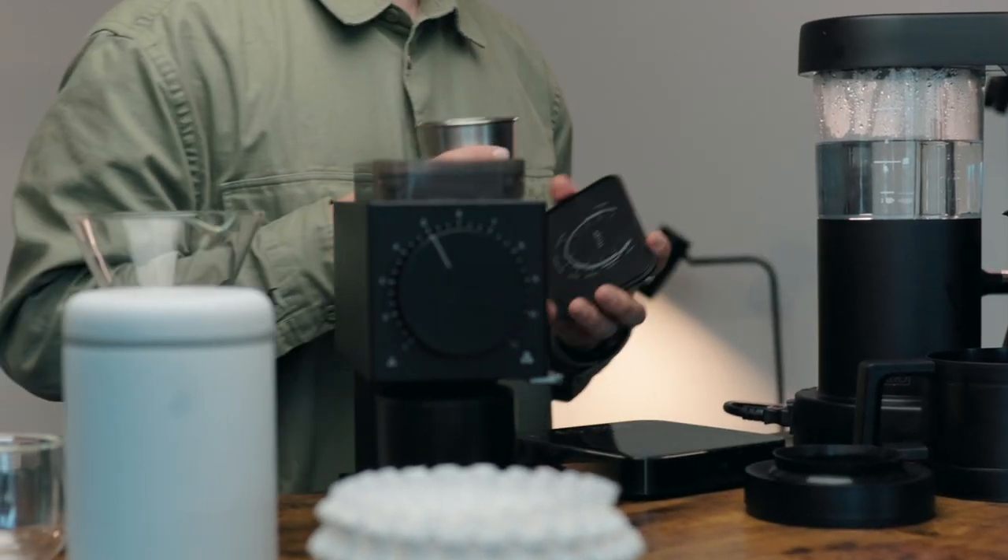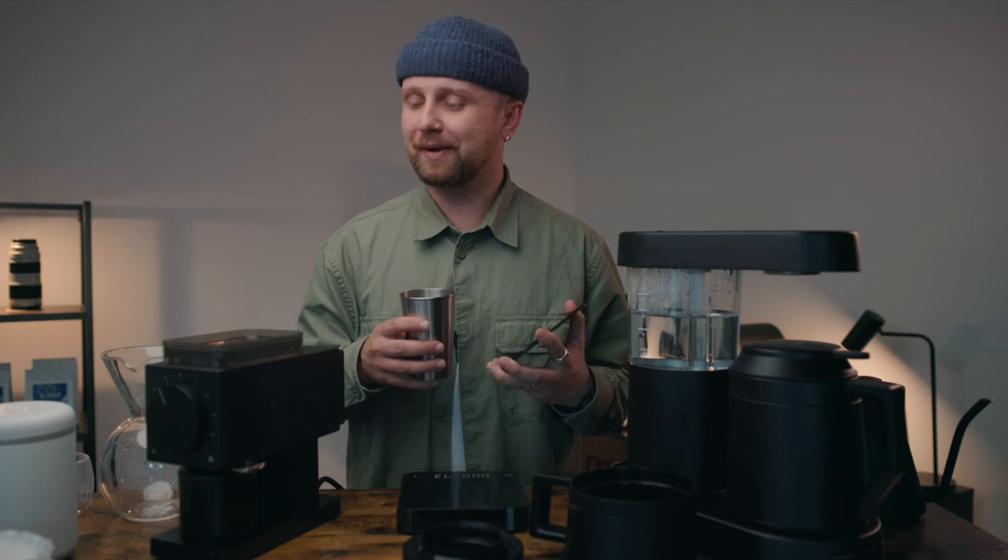Grind size to start off with is right in the middle — basically a five.